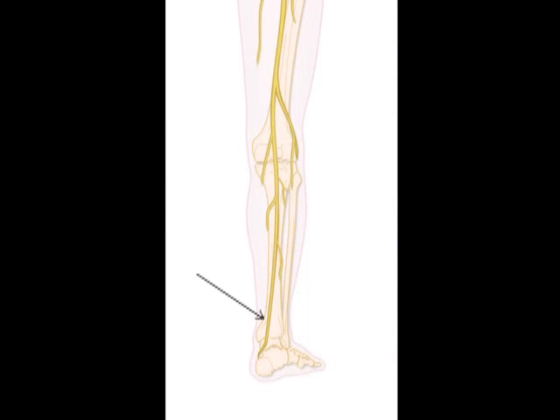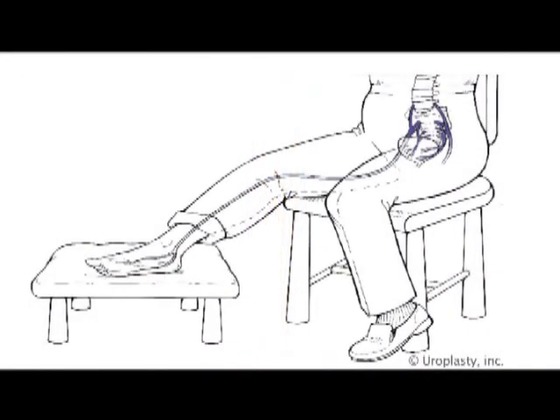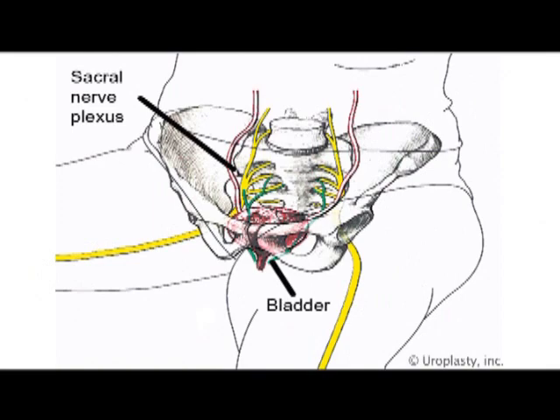The posterior tibial nerve is a mixed sensory and motor nerve which originates from the spinal roots L4 to S3. Stimulation of this nerve treats overactive bladder symptoms by retrograde afferent stimulation.